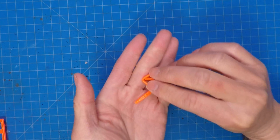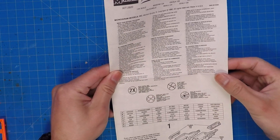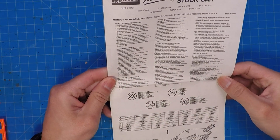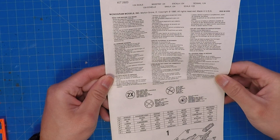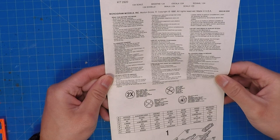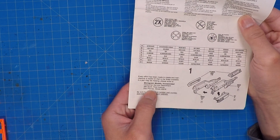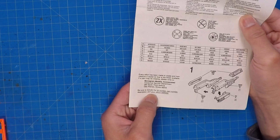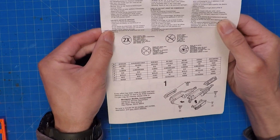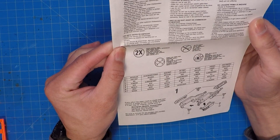Here's a loose piece — don't lose that. Here are the instructions. Back then, if there were any missing parts, you'd write to them in Illinois, include the kit number, part number, and return address, and they'd send you the missing or broken part. I think I've done that one time.